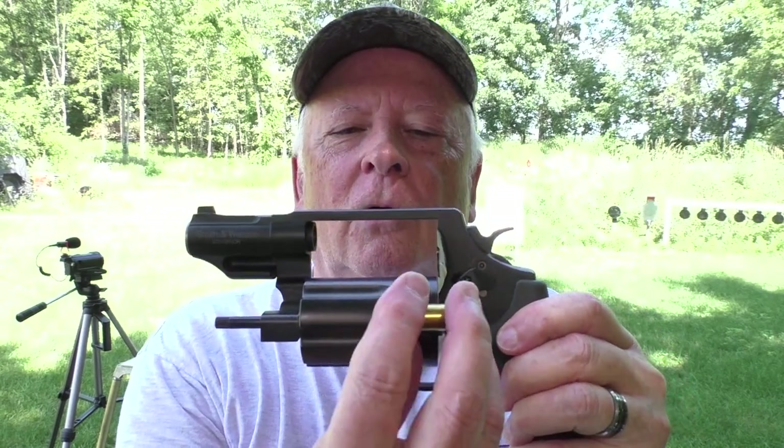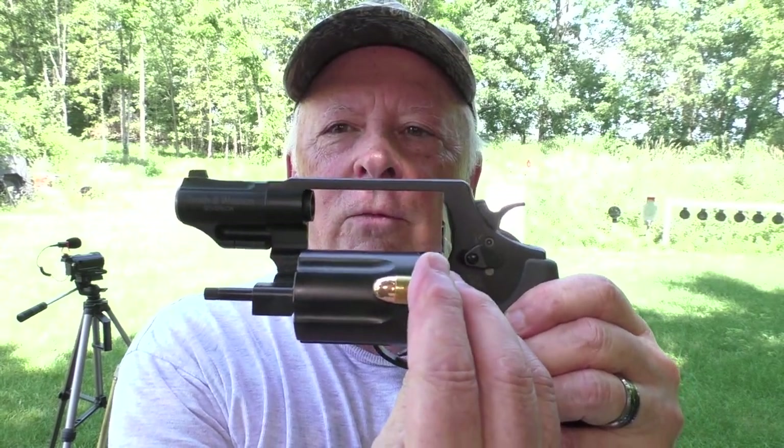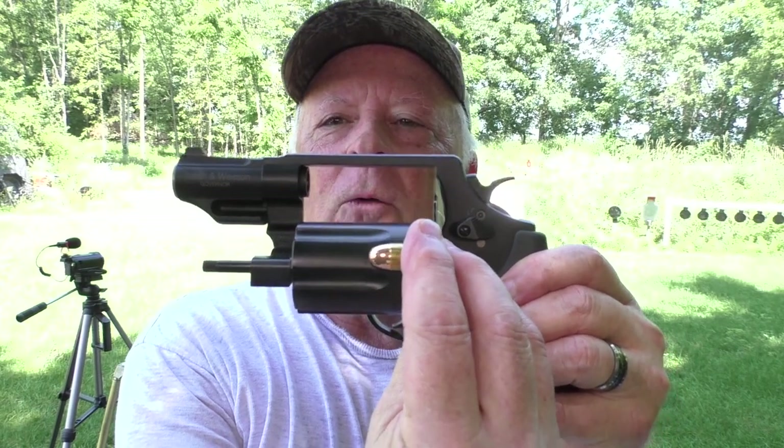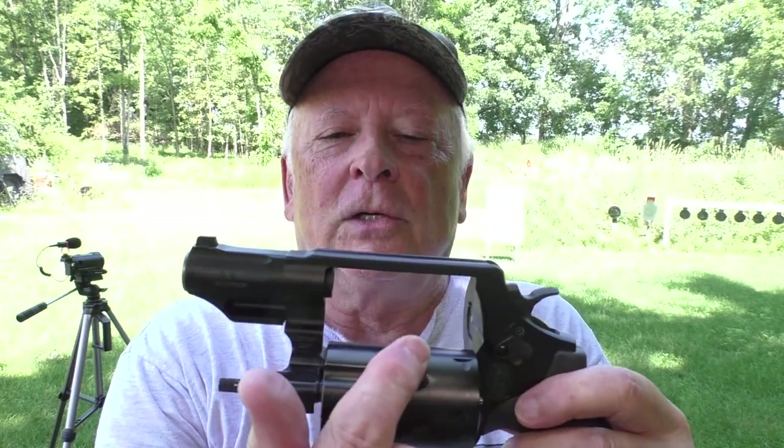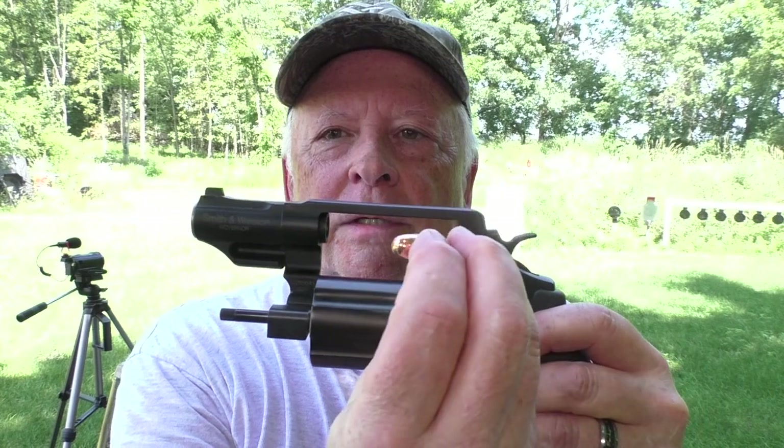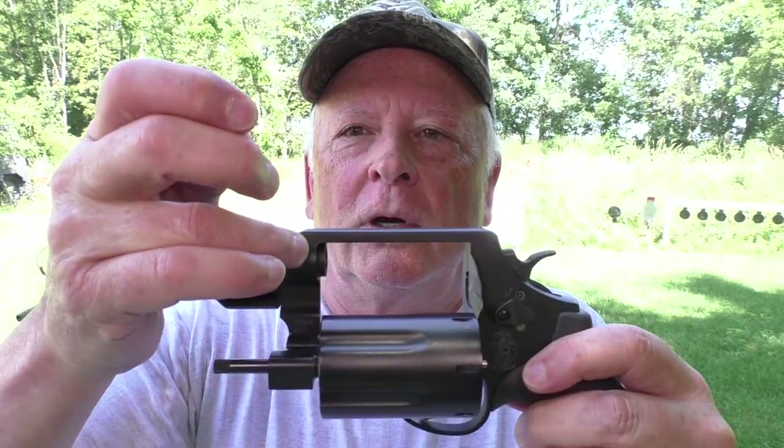This gun takes .410 shotgun shells — 2 and 1/2 inch, not 3 inch. It will also shoot .45 Long Colt and .45 ACP from moon clips. A concern I have, though, is the long lead in the chamber. With a .45 cartridge, the entire cylinder has no rifling, so there's a long jump from when the bullet leaves the case until it hits the rifling just inside the forcing cone in the barrel.